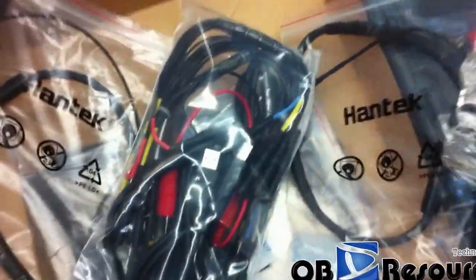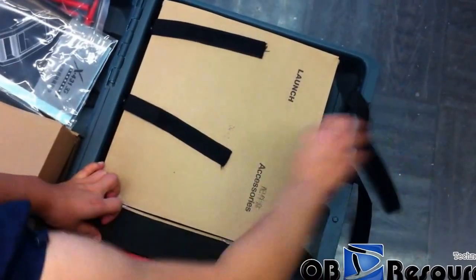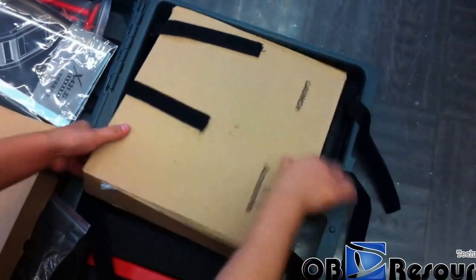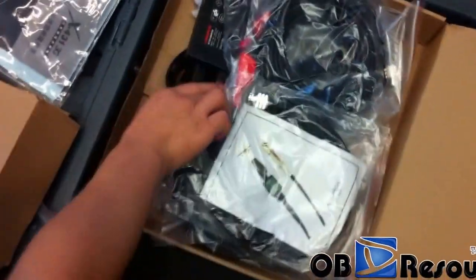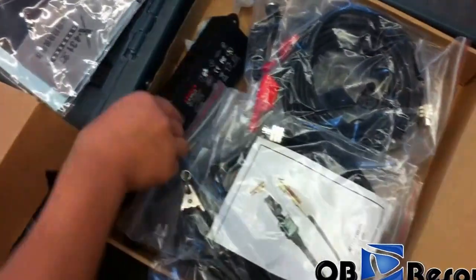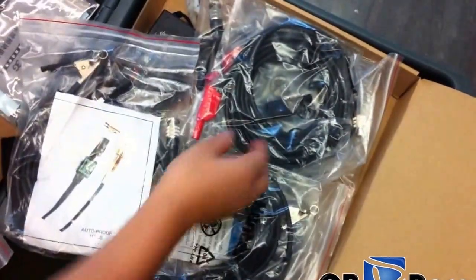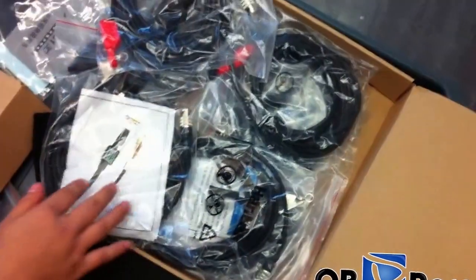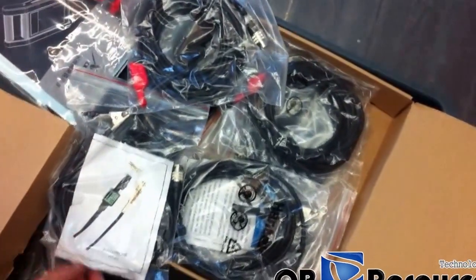And this one is a USB cable. Here is a power adapter to power up this module, and also some other cables. Because this module has five channels, you can use different cables to read out the different oscilloscope signals.